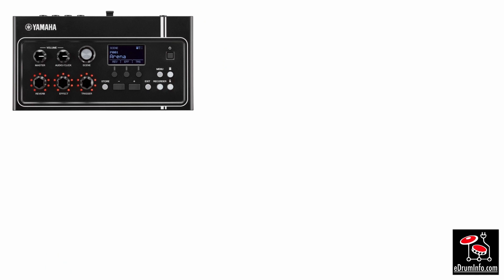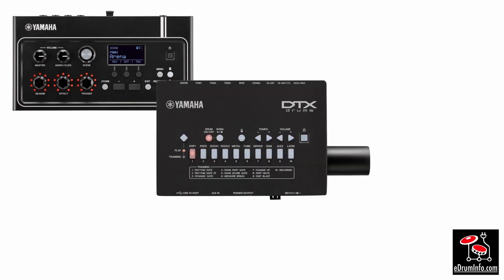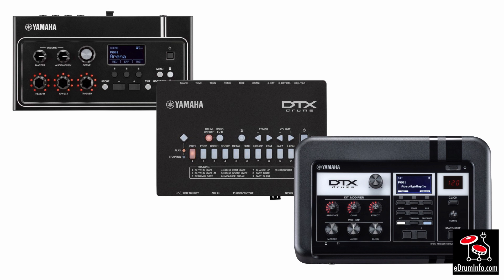ReckonShare is a free app available for iOS and Android and it allows you to do lots of things with the DTX Pro module. ReckonShare first came about with the EAD and it works with the EAD, the DTX402 and now the DTX6 series with the DTX Pro.